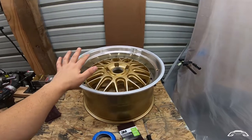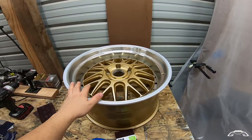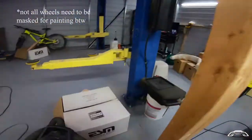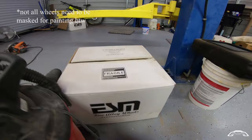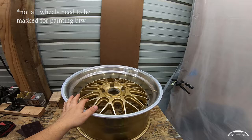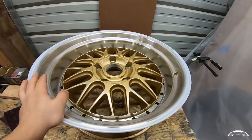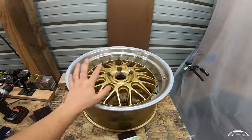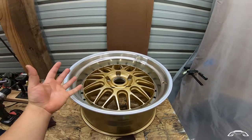So this is the wheel that we're going to be sanding, prepping, and painting. This is an ESM wheel. There's the brand. I already painted one rear to figure out the process, and this is what the stock color looks like. I liked it, but my car is GT Silver.